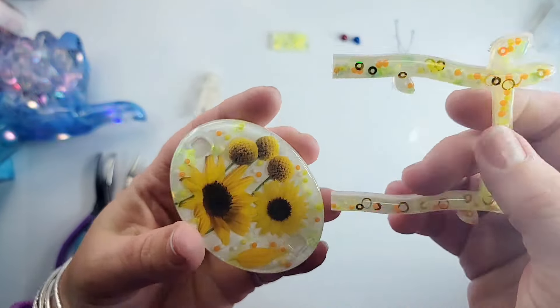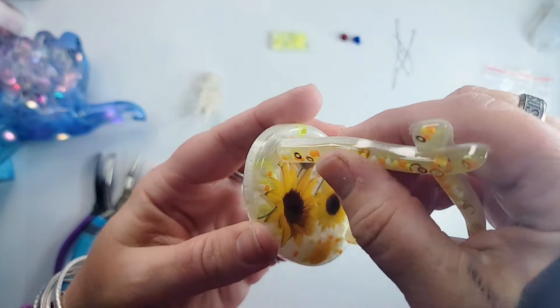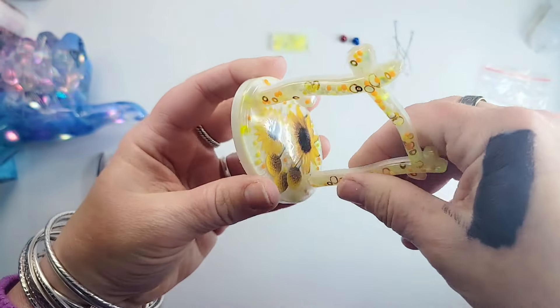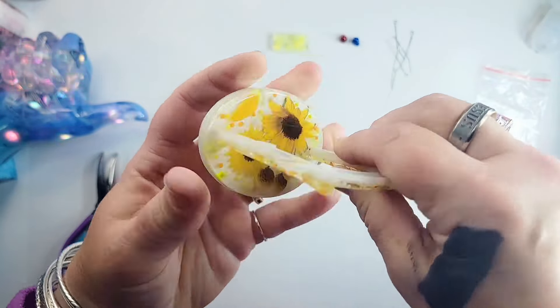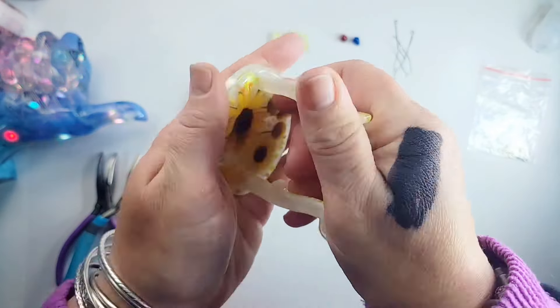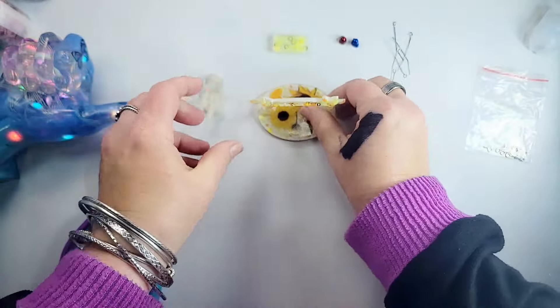This frame has a certain way that it goes inside of this piece — if you have the mold you'll know what I mean, it fits in there a certain way. And there it is.